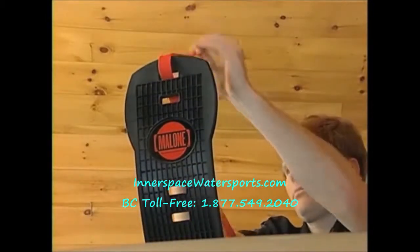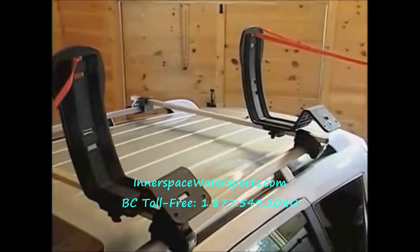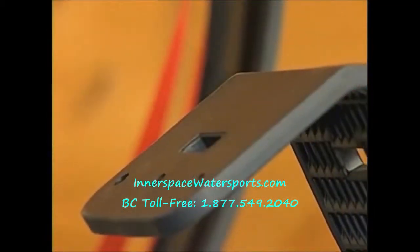Before loading your kayak, you should pre-dress the straps on the carriers. Loop the straps through the top slot on both carriers until they're even, and place the straps over the front and rear of the vehicle.